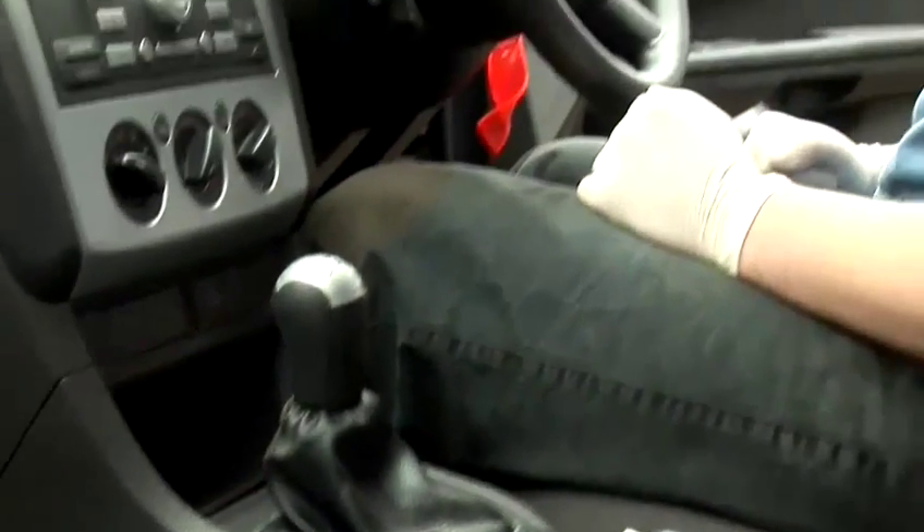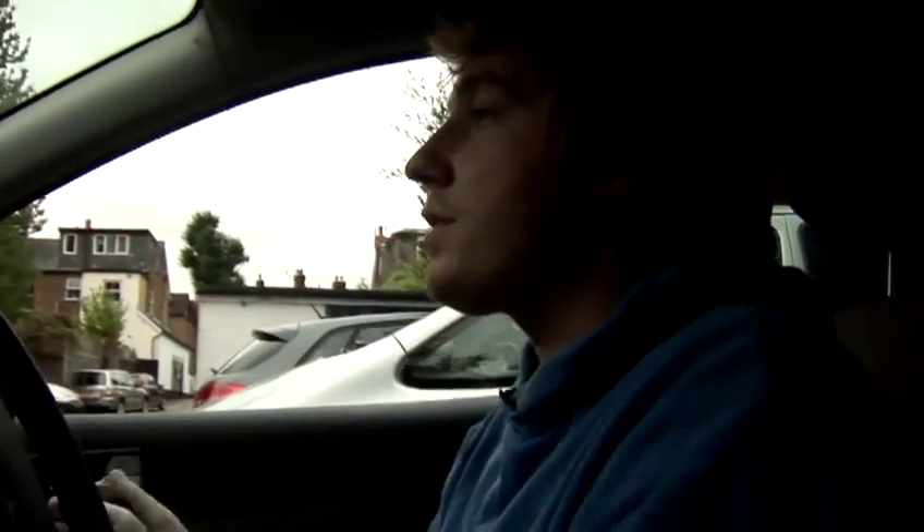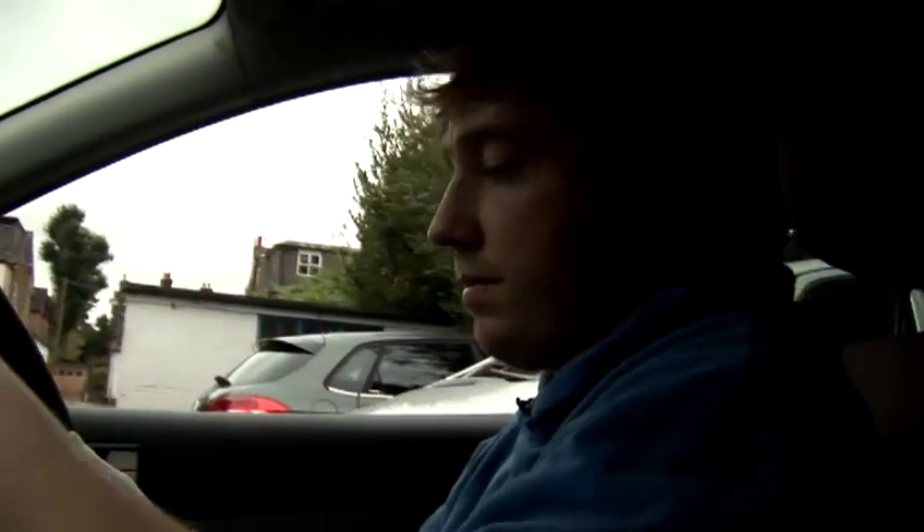Bring your clutch pedal up until you feel the biting point, which you'll feel once it starts moving. At that point is when you're going to need to take your handbrake off, and always remember to put your seatbelt on. Then start to use the accelerator and bring the clutch pedal all the way up.